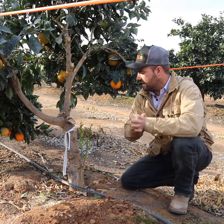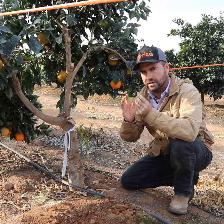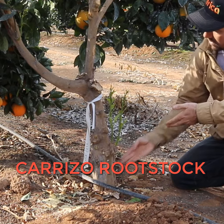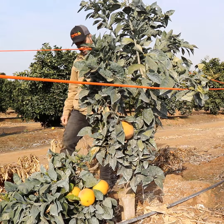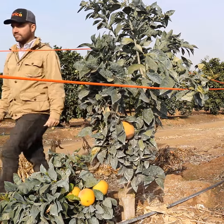We wrap it and then the tree has the ability and the magic to heal. So this is a Carrizo rootstock with a Fukamoto, and there's a Karakara tree growing beside it. When it grows sufficient, we're going to cut the branch and it'll be a new tree.